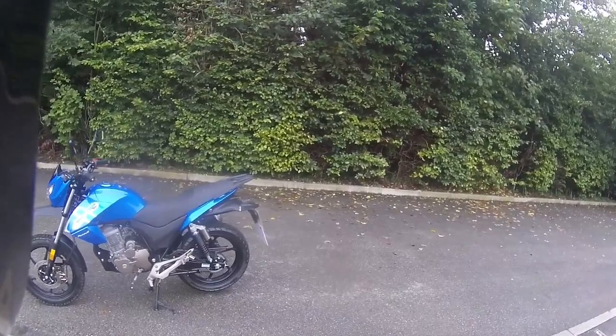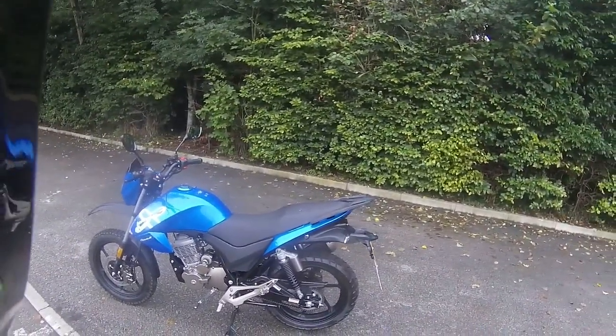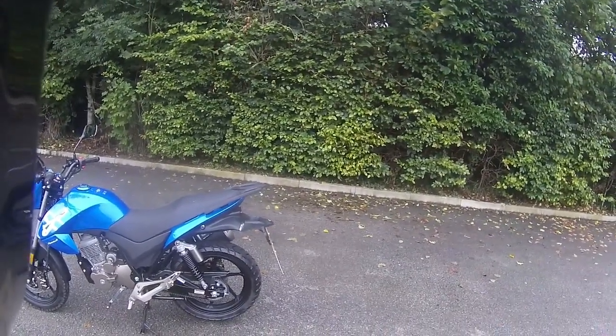Good morning, welcome along again to Eclipse Motorcycles. Today another ride test — this one is going to be the Lexmoto Assault 125 for a customer. I've got a lot of bikes going out over the next couple of weeks.